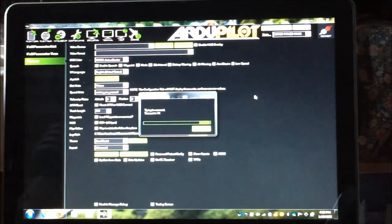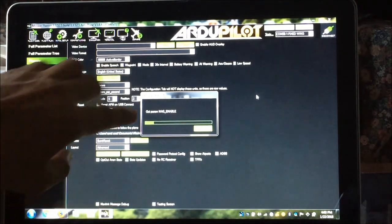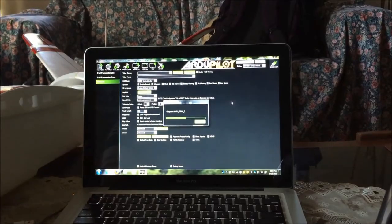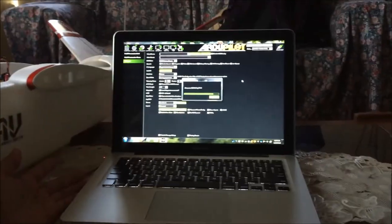It says connect failed, so it's not COM 57. Let's try COM 58 — same baud rate, 57600 — click Connect. Mission Planner is now obtaining the parameters from Pixhawk, meaning we've established a wireless Bluetooth connection between the Dragon Link transmitter and the laptop.